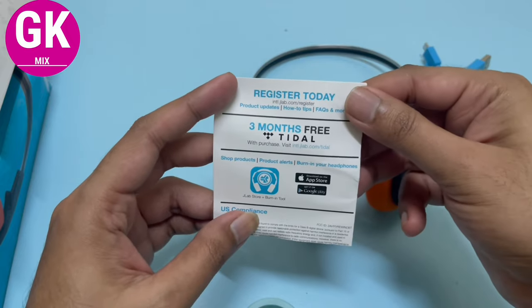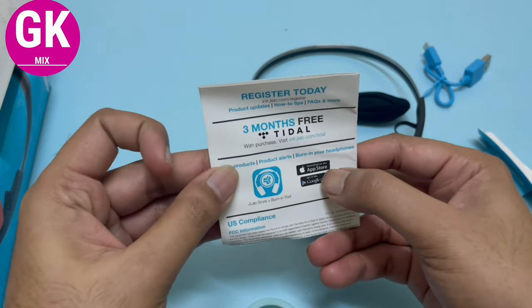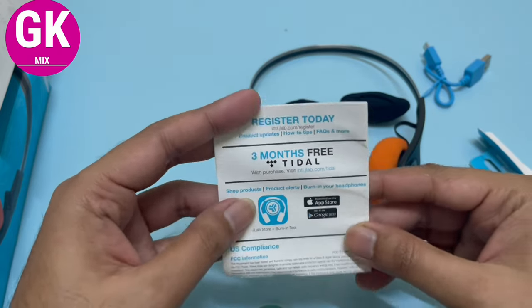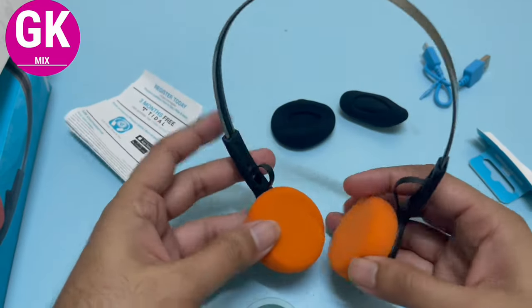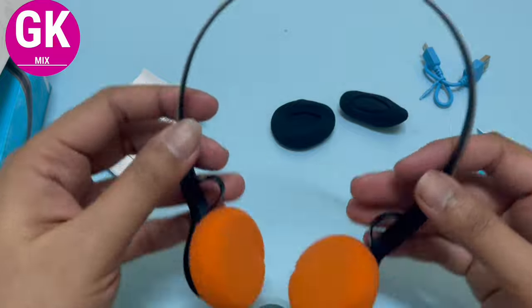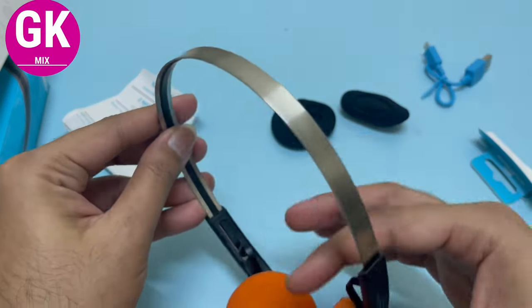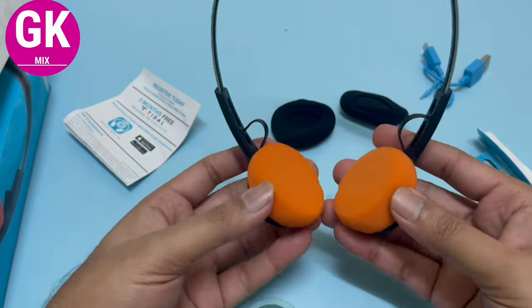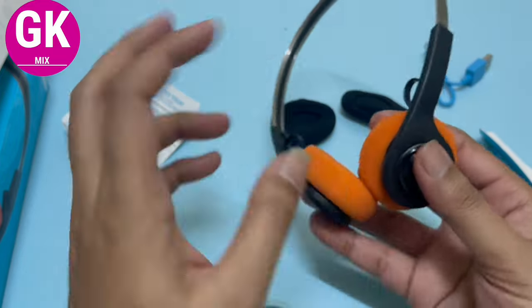There is an app available on the Apple Store or Google Store where you can access the settings. It's a beautiful look and it's lightweight — stainless steel. When we put it on the head, it feels great and has a great sound effect.